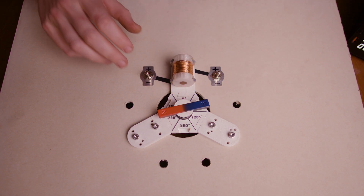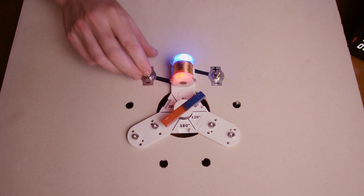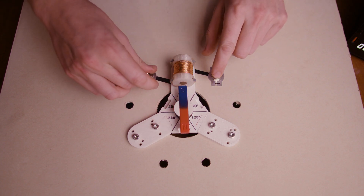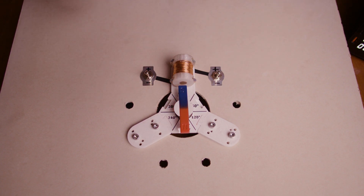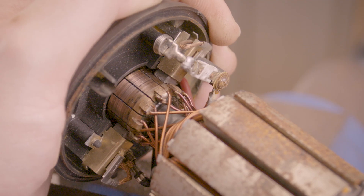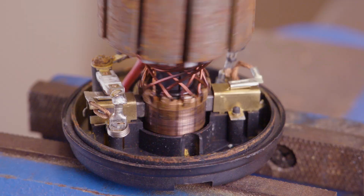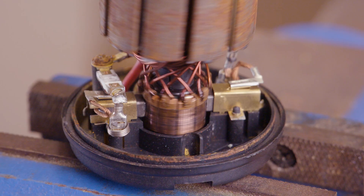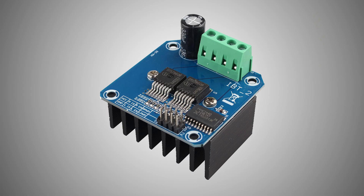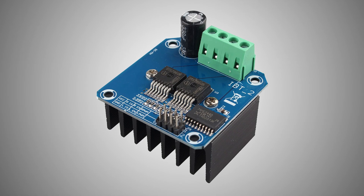Now, the key to making a functional electric motor is being able to control the state of these switches at the right times, so that our rotor continues in one direction. This process is called commutation, and on old electric motors, this used to be done with carbon brushes which would push against rotating plates in order to select the right circuits at the right time. With a brushless motor, we have to do this commutation ourselves, in this case using these switches, but ultimately using silicon semiconductors, which can switch at a much higher frequency and accuracy.